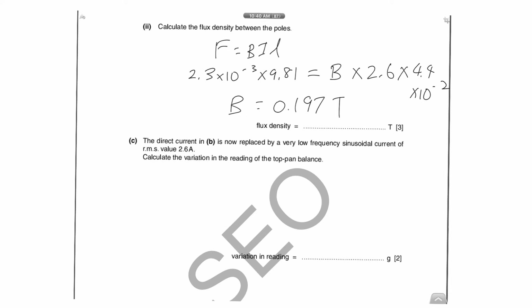The next part replaces the direct current with a low-frequency AC of 2.6 amperes RMS, and asks you to find the variation in the top-hand balance reading. The reason they use very low frequency is because the current changes very slowly, so the top-hand balance can catch up and show you the force. If it happens too fast, the balance cannot show the fluctuation — so low frequency lets you see the changes.